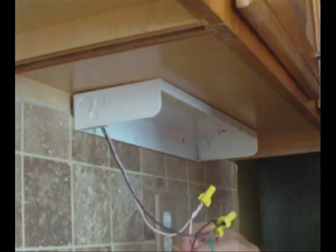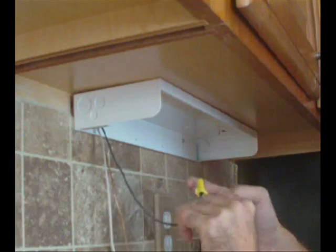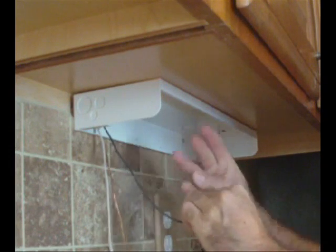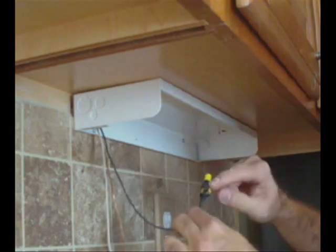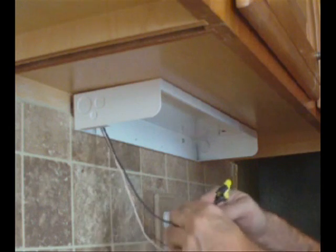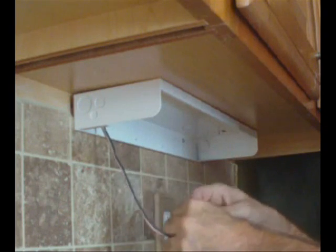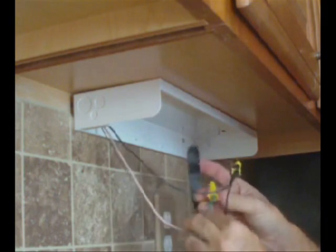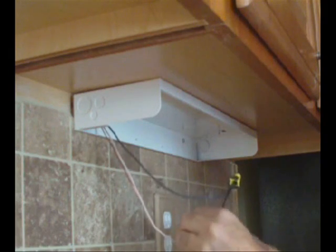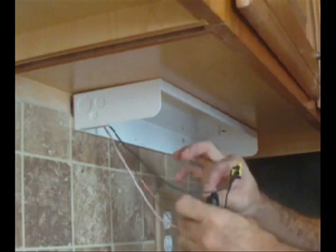Everything's snug there. What I like to do is take a piece of black tape and wrap it really tight around the wire itself and around the wire nut, and I do this on all of them. The reason I do this is to make sure nothing comes loose. I've got the green one here — do the same thing, wrap around the bottom, and then finish up on the wire nut itself, so that it doesn't come loose at all.